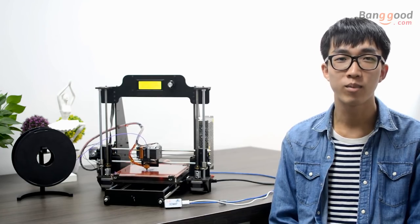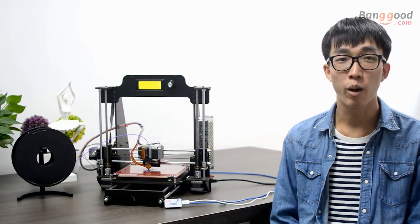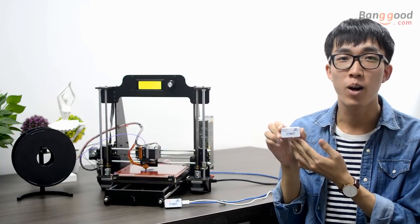You may remember us from the last campaign, E180, the best mini 3D printer ever. Well, we're back! This time, we bring you our 3D Wi-Fi box.